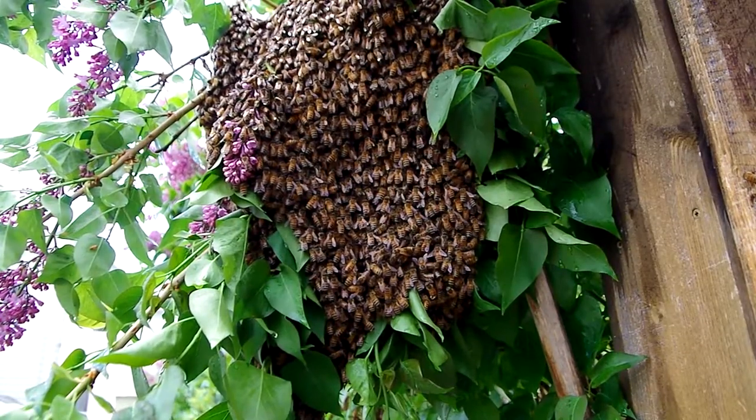Soaked or not, I would not recommend getting this close to a bee swarm. Swarming bees are somewhat docile as they do not have a hive to protect, but they can defend their swarm if provoked. Also, depending on your location, you may have Africanized honeybees, which are much more aggressive.